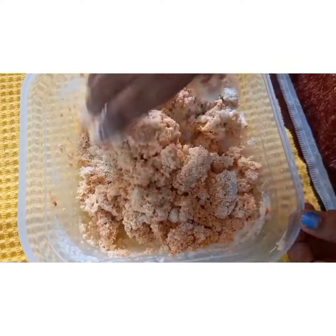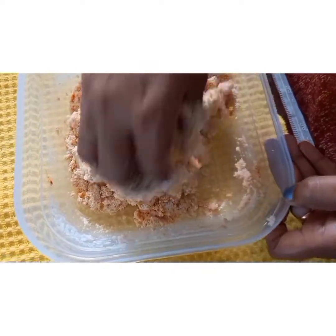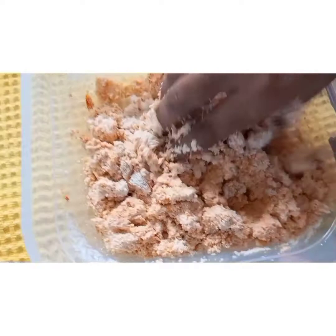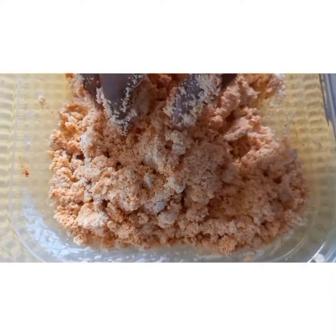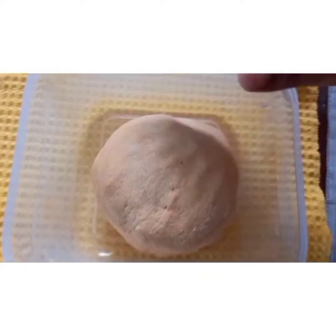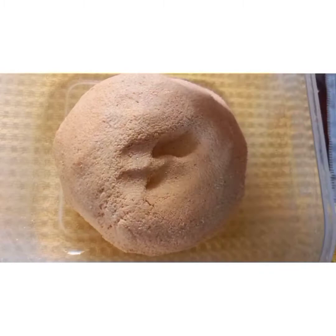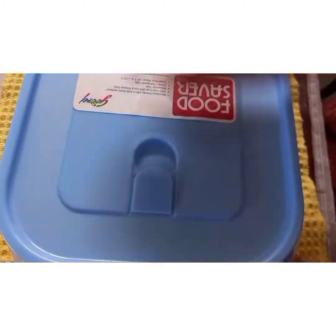For one cup of suji rava you will get six rava adais, so with two cups I will get around 12 to 14. You have to make it like a puri dough consistency by mixing everything. You can add salt and chili powder according to your taste. Now that mixture is ready — you can see it is like puri dough consistency. Let us leave it aside for four to five hours.